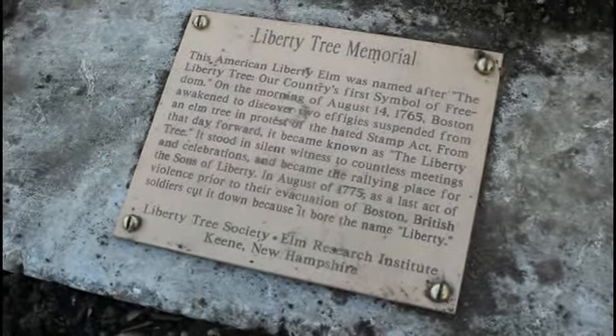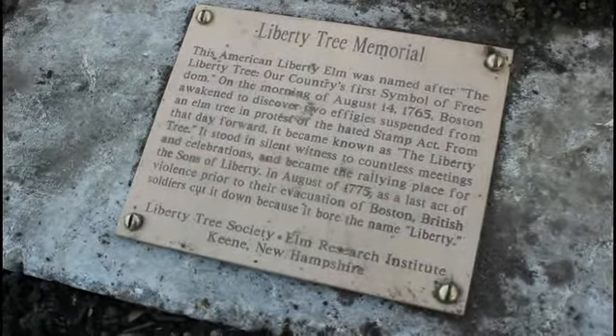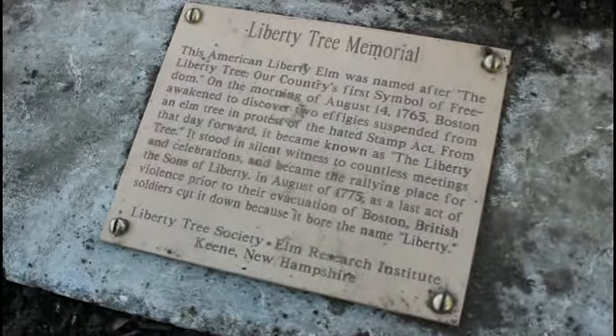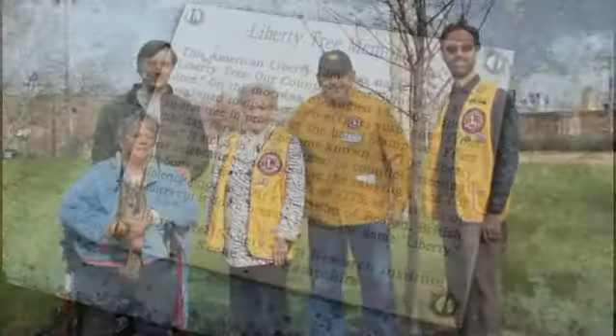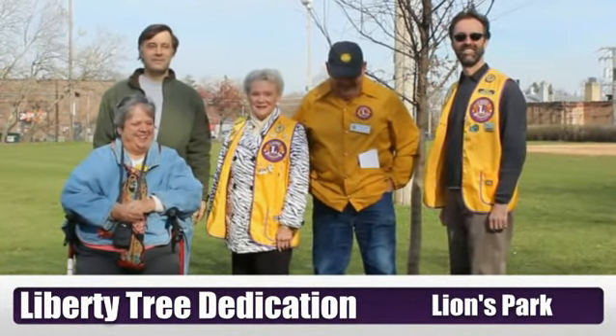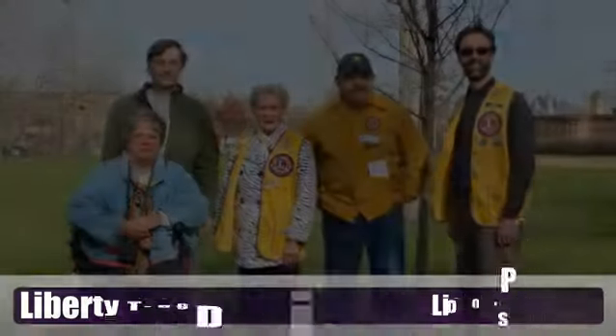The Liberty tree is a symbol of freedom in the United States dating back to 1765 in Boston, Massachusetts, and it was a protest to the hated Stamp Act. The Villa Park Parks and Recreation Department and the Villa Park Lions Club offer the tree as a place of celebration as well as a focus of community pride and foster a sense of common heritage and respect for this first symbol of freedom.